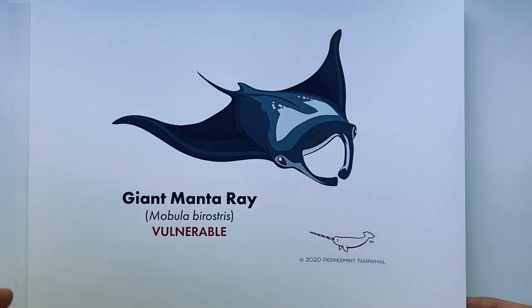I'll go ahead and get this out of the way and we're going to draw our giant manta ray. I've got pencil and paper as I usually do — that's my drawing method of choice. Just sharpening my pencil here a little bit. There we go, we're ready to get started.